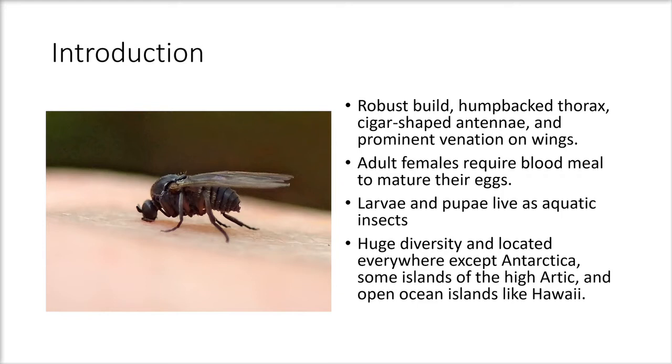Adult females require blood meals to mature their eggs or to prepare for oogenesis. Larvae and pupae live as aquatic insects. There is also a huge diversity of black flies found everywhere on Earth except in Antarctica, some islands of the high Arctic, and open ocean islands like Hawaii or the Bahamas.